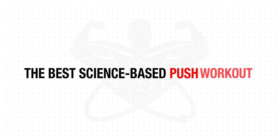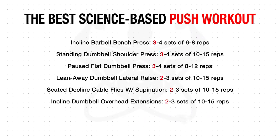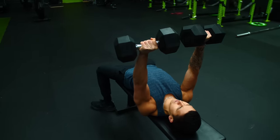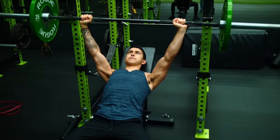To sum everything up, here's what your push workout could look like. I'd recommend that novice lifters stay on the lower end of the volume requirements, whereas more experienced lifters can opt for the higher recommendations of sets. As for your second push workout during the week, you want to simply stick to the same general outline and target muscles, but switch up the exercises accordingly.